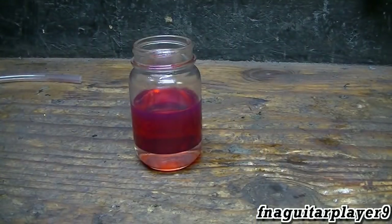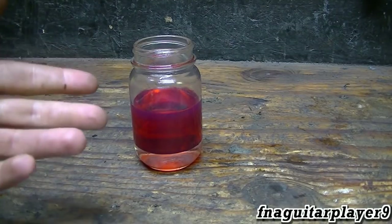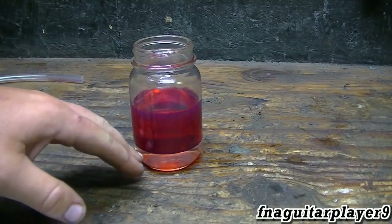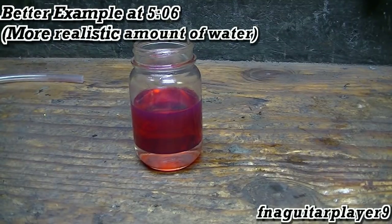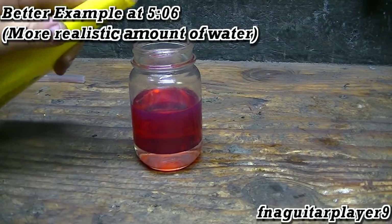Everybody's heard of HEET before — I call it a mixer, because alcohol will basically mix with gasoline or water. So when you introduce it, it's going to mix with both, then disperse the water so it's scattered and not just settling to the bottom. We're going to see what happens — we might have to shake it or stir it, but we'll see.